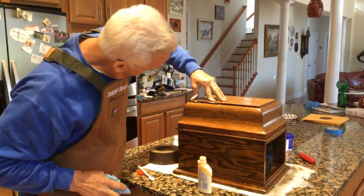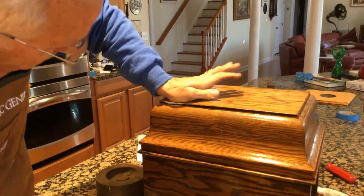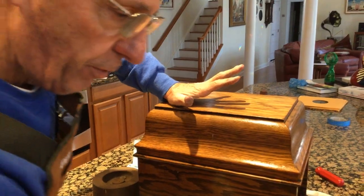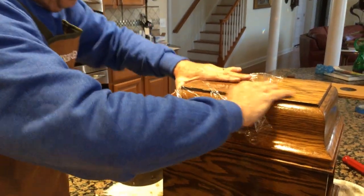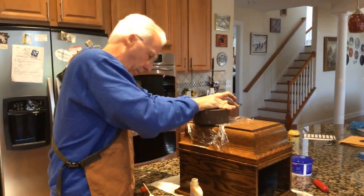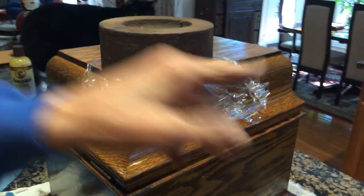You're going to push down. You can see it ooze out. You're going to wipe. You're going to hold down for a moment. Let it get tacky. Because when you put the Saran Wrap, it helps everything not stick. And you can see here on the edge, the glue is coming out and it's coming down all the way down to the side.